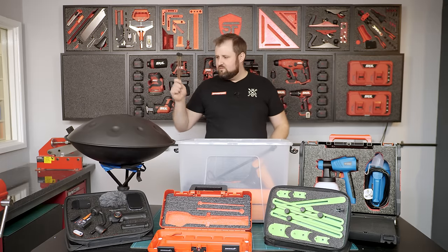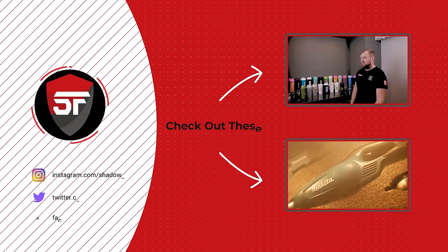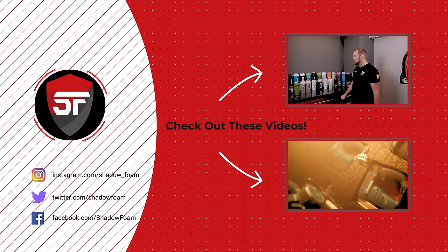Thanks for watching. If you liked that video why not check out some of our others — we have new videos coming out every week.